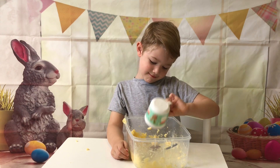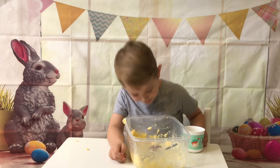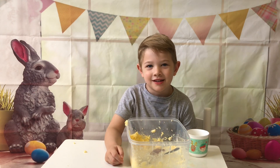Pouring it. Ma, look what just happened. Mix it all together with your spoon. It smells yummy. Mix it all together.